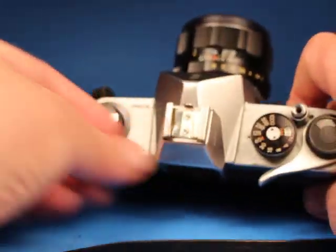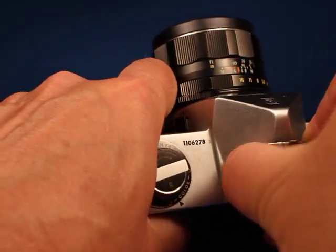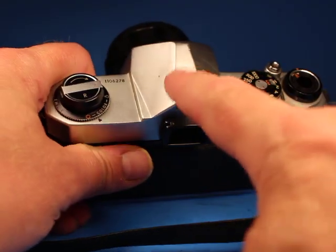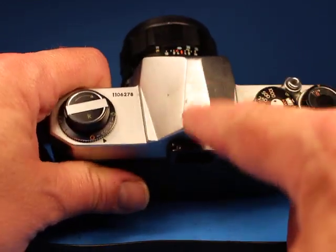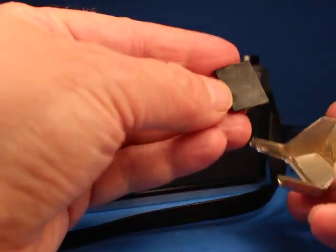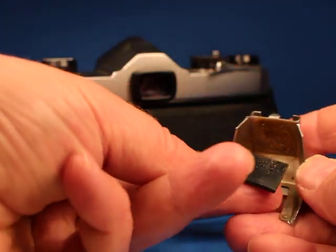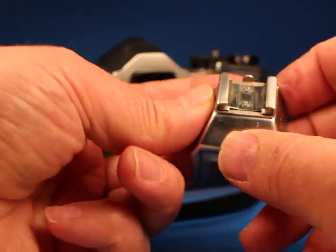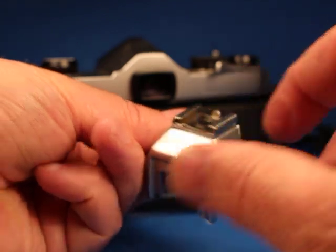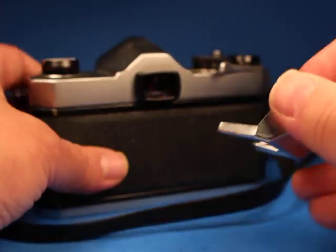One thing I noticed is that this camera does not have a hot shoe — it's got a removable accessory cold shoe that just pulls off. Under that we can see there's a little bit of distress from where the shoe has been against it. The little rubber pad is no longer glued in place and there's a little bit of bending on the top pieces, so it may require a little work with needle nose pliers to get that aligned.